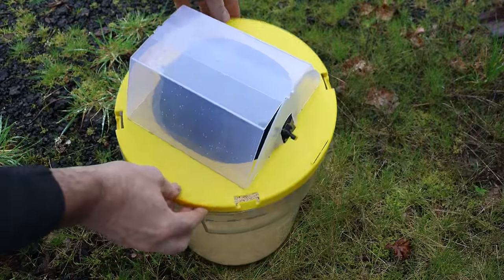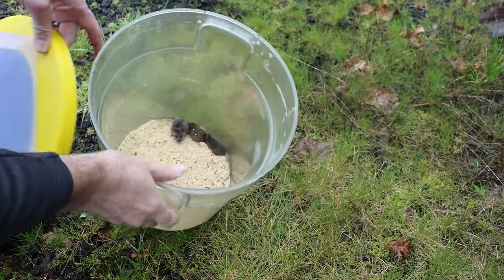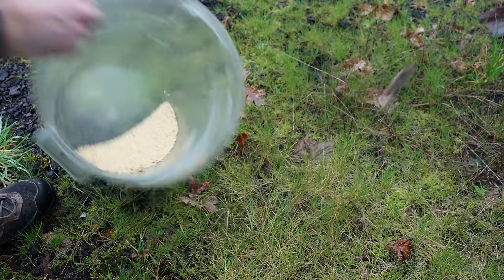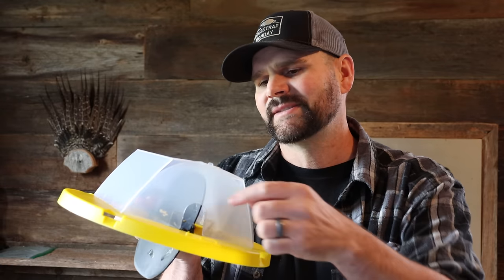Once again we had great success catching mice with the fake Dizzy Dunker — there are three in the bottom. They're native deer mice, so we'll set them free. After testing out this fake copy, I found it's actually really good at catching mice, especially if you make the opening smaller.